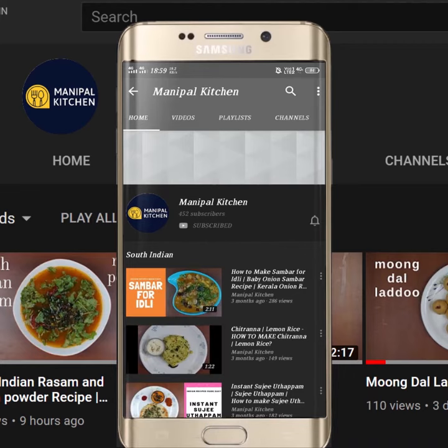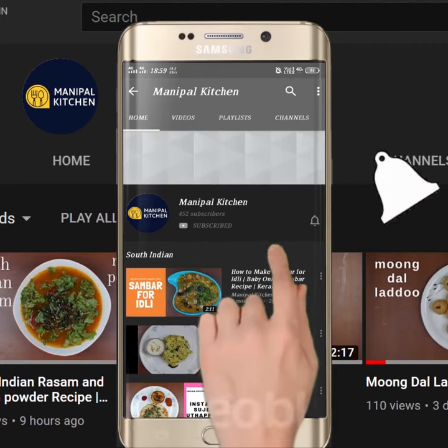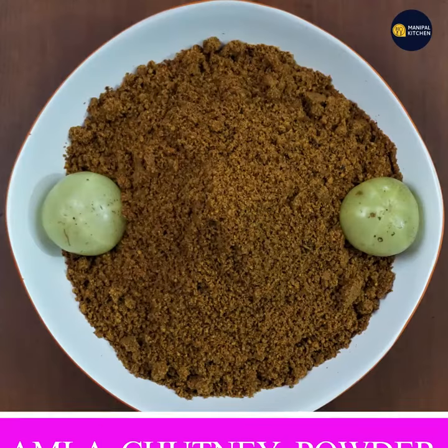Subscribe now and press the bell icon — never miss an update. Welcome to Manipal Kitchen.